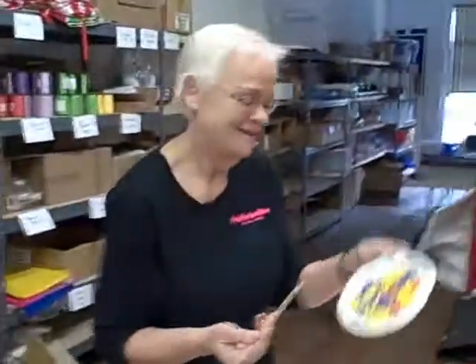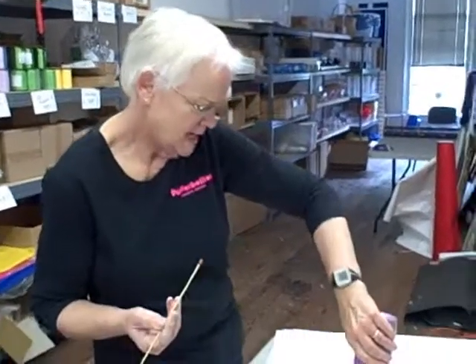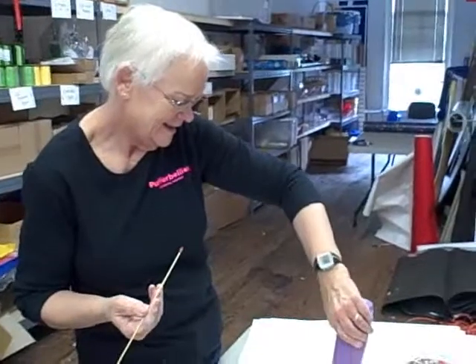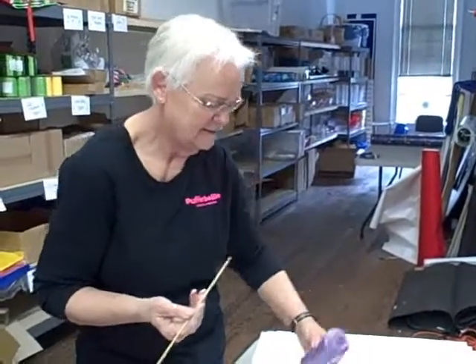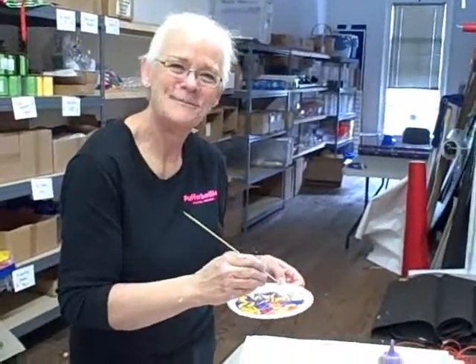So we're going to make squeezy puffy paintings at Craftronoon today from 2 to 5 — just drop in anytime and make a project with us. We're going to have cookies as well, and we'll be doing it downstairs in the regular Puffer Bellies, not upstairs in the super secret workroom. We'll see you soon, bye!